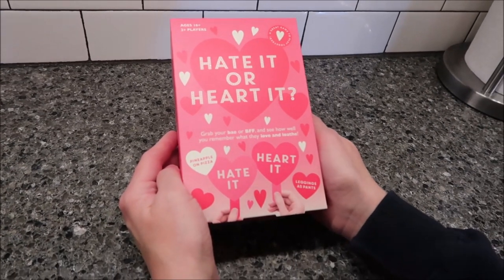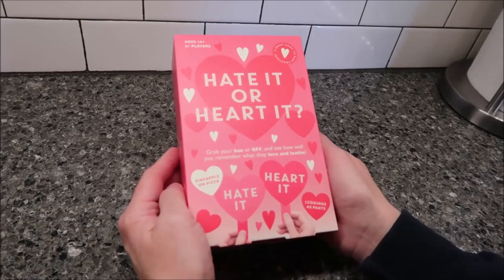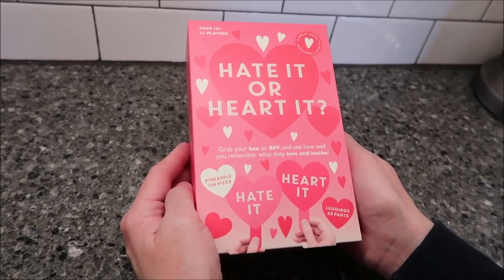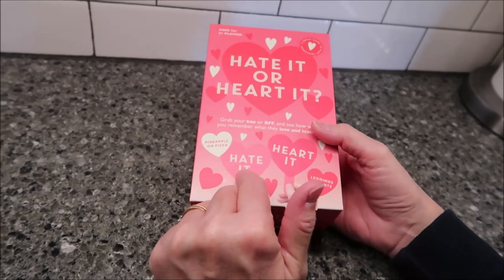Today, Kevin and I are going to play a game that we hope is a lot of fun. It's called Hate It or Heart It. It says, grab your bae or BFF and see how well you remember what they love and loathe. For example, pineapple on pizza, leggings as pants — hate it, heart it.